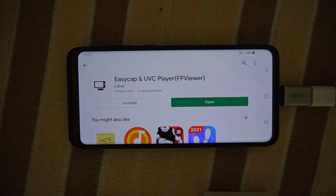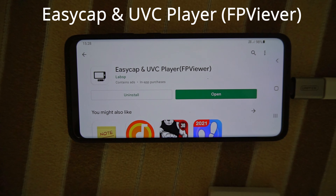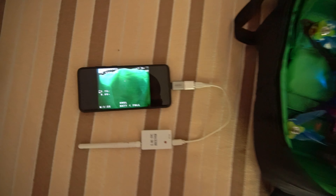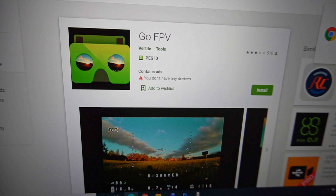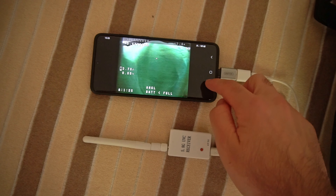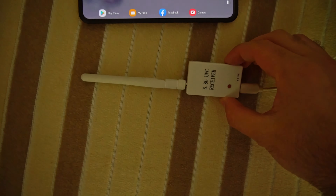Here's a drone and a UVC receiver at 5.8 gigahertz. On the Samsung Galaxy S20 Plus, the Android application 'Easy Cap and UVC Player' is working — it's showing my hand in front of the drone, so that one is working.